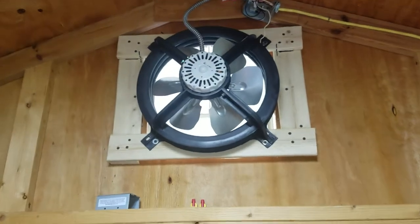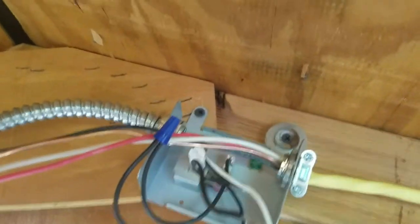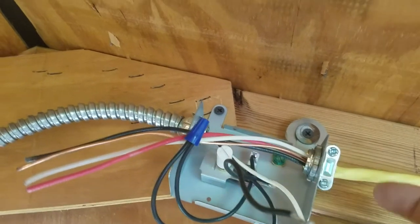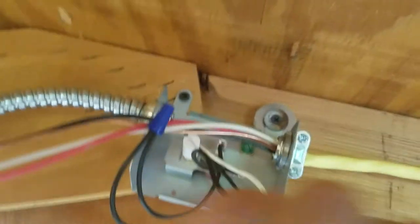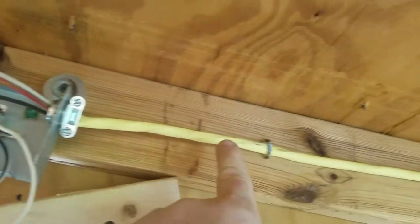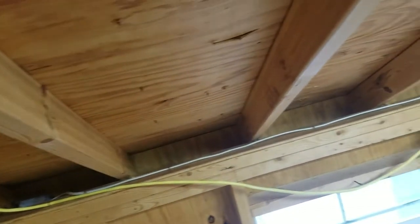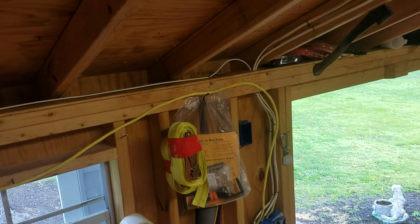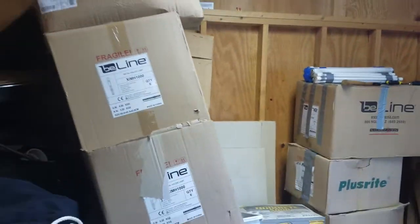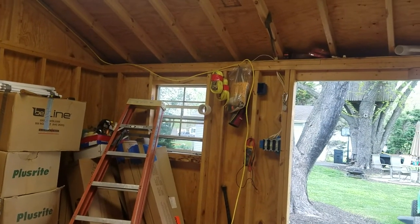I'm just going to show you how I buttoned up. The Romex connector right here with the lock nut - there's a half-inch hole cleared out and you install it in there. This is a three-wire like I already explained. You staple it here nice and neatly - keep it kind of straight the best you can. I'm going to go down along this header, the top of this top plate, all the way back and down to that mounted box.